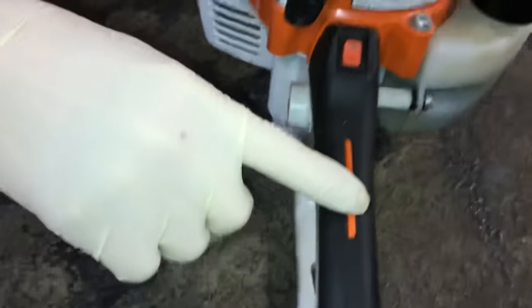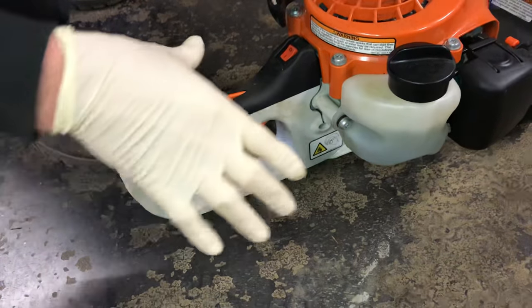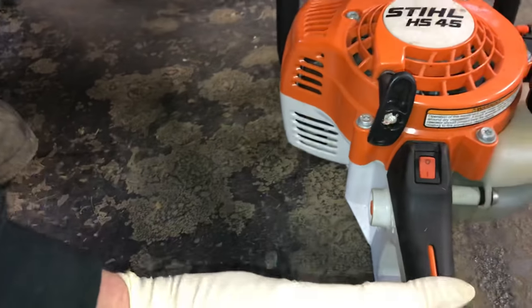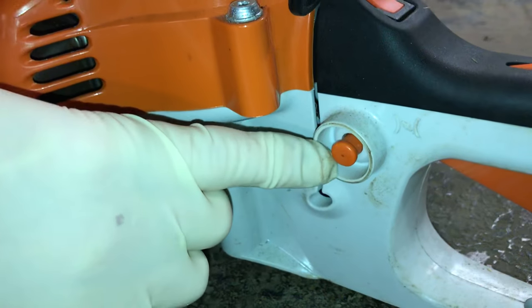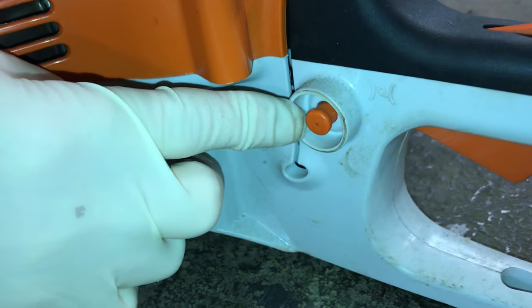You have a safety handle here. The throttle underneath will not move unless your hand is on the safety trigger. Once you put your hand on the safety trigger, you also have another button — this is like the half-throttle button. This is a very good button; I think every two-cycle should have one because it really helps you start them.